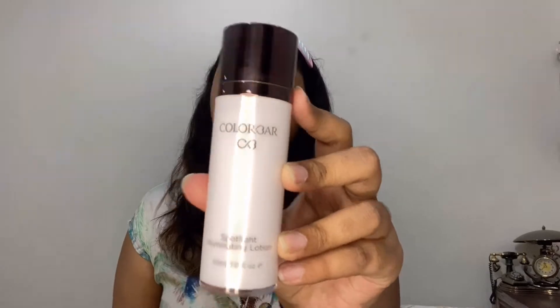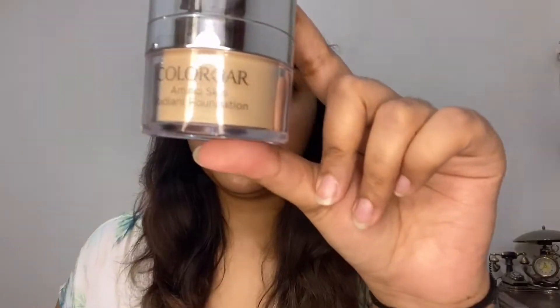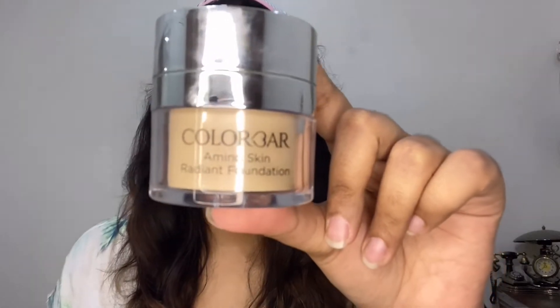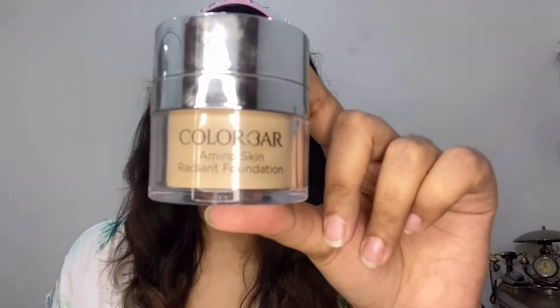First I'm gonna start with this Colour Bar Spotlight Illuminating Lotion in the shade Gold, and I'm using it on my high points. Second, I'm gonna apply this full coverage foundation from Colour Bar — the Amino Skin Radiant Foundation in the shade 003.